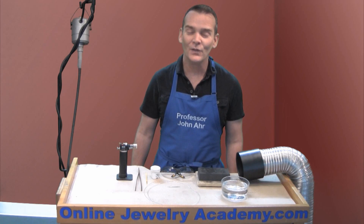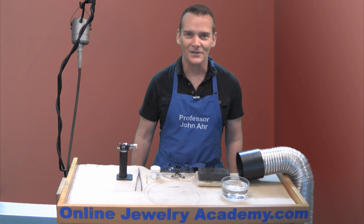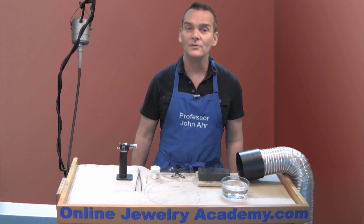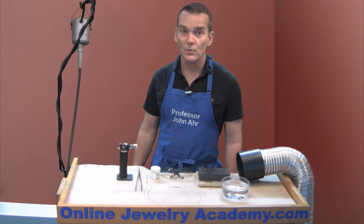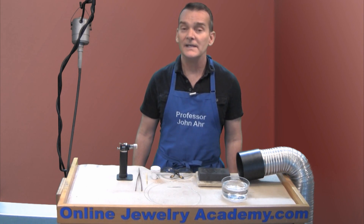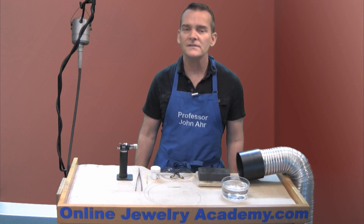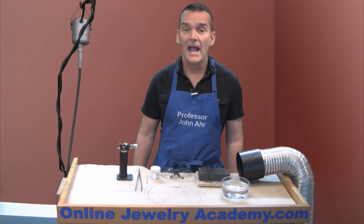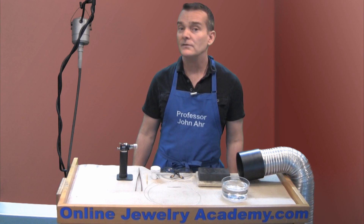Welcome to the Online Jewelry Academy. I'm Professor John R. and I'm your instructor. Today I'm going to show you how to anneal sterling silver. Annealing is a process where you use a heat source to heat metal to an annealing temperature, which causes the atomic structure of the metal to become organized and causes the metal to become more workable and softened.